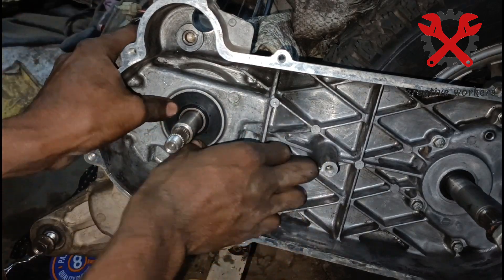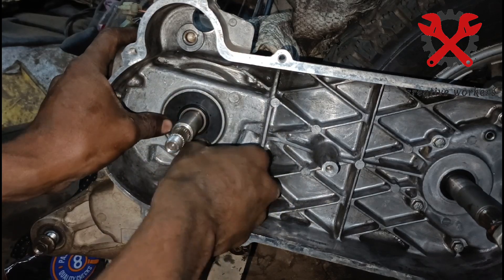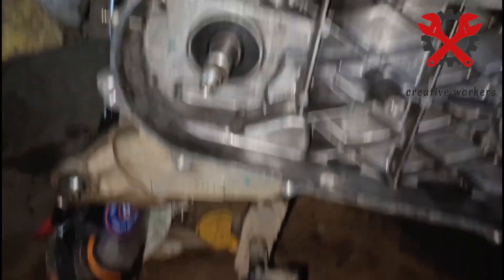If you want to proceed to the next step, you can use the clutch rollers, clutch belt, and clutch plates. If you want to use the set-bush, you will be able to use the clutch rollers.